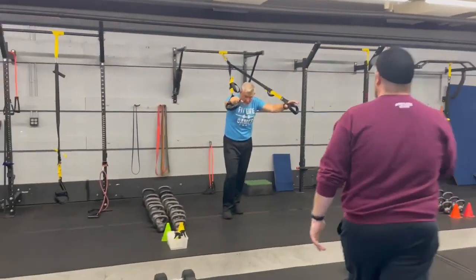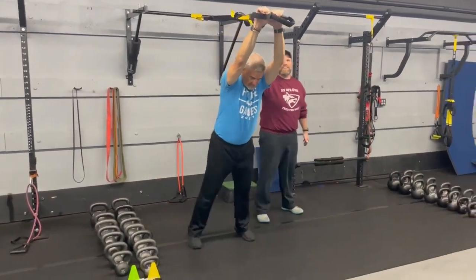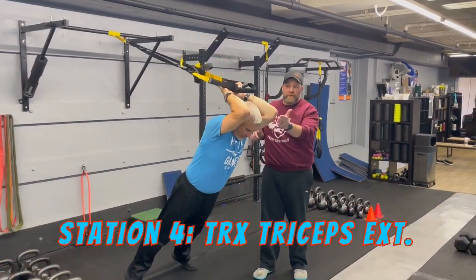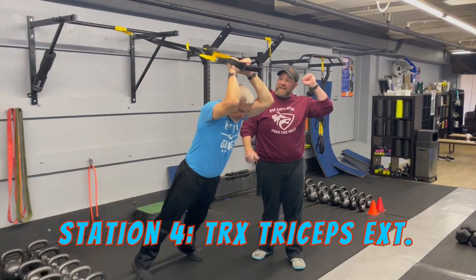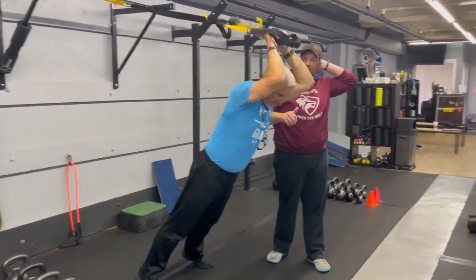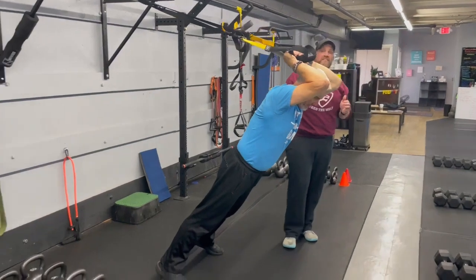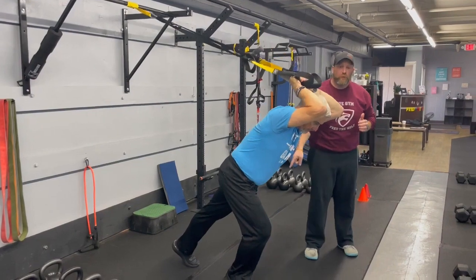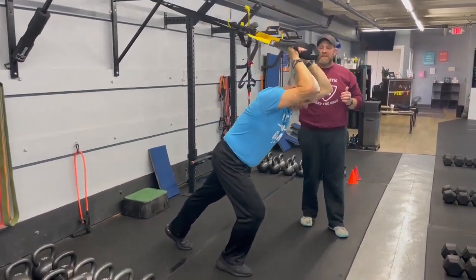From there we're coming over to station number four with coach Matt, and he's going to be demonstrating our TRX tricep extensions. Reaching high — his arms are straight, and now he's just bending at those elbows. Squeeze those glutes and he's pressing away, trying to bring those hands behind his head — almost like he's trying to touch the back of his neck. Wall up those abs, glutes squeezed nice and tight. If you need a little more range of motion, just put one foot a little further forward — it's going to make a lot of difference. Nice job there, coach.